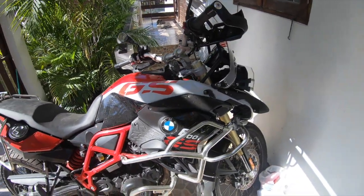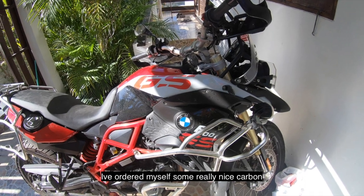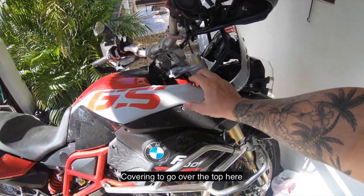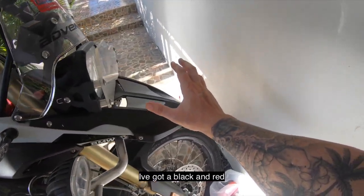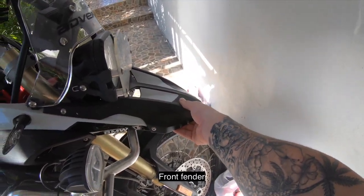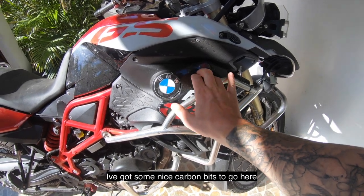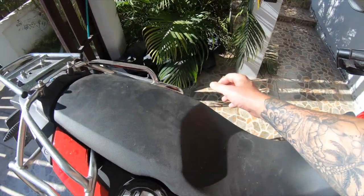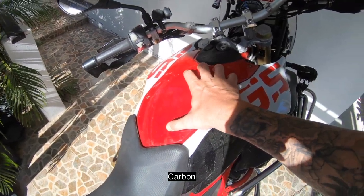The plan is I've ordered myself some really nice carbon coverings to go over the top here. I've got a black and red front fender, some nice carbon bits to go here, and a few black and carbon pieces to finish it off.